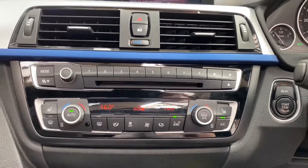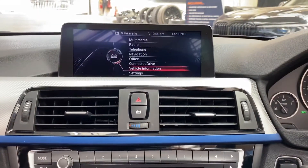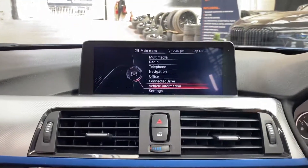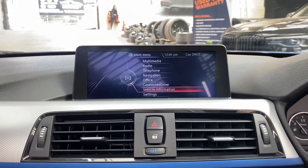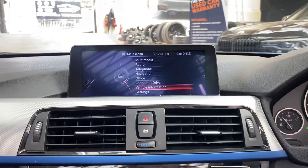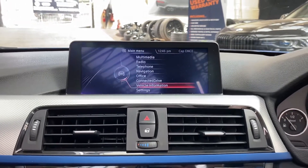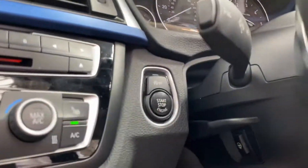We've got heated front seats and ice cold air conditioning — especially important today. Not so much the heated features at this time, however later on in the evening when it cools down those heated options will come into play, meaning you can have the roof down for longer. That's all now folded away.